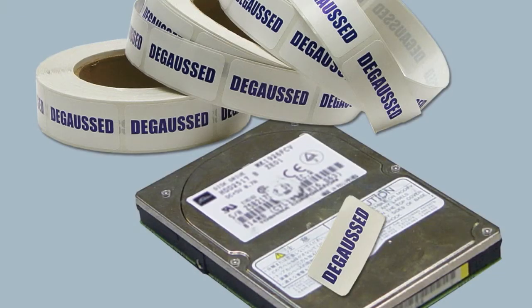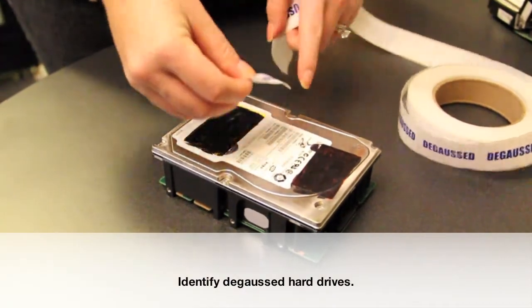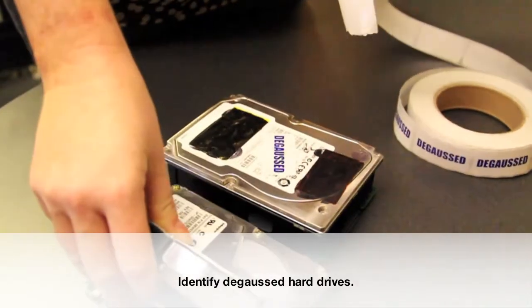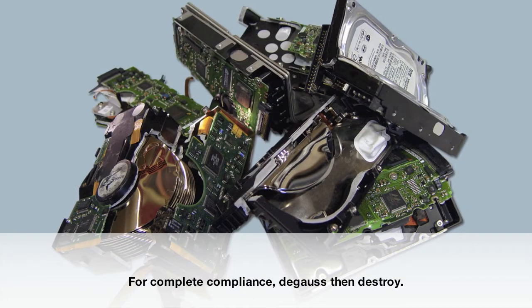Degaussed hard drives can be thrown away or recycled. Complete the degaussing process by identifying sanitized drives with the degaussed label, or by safely damaging it with a hard drive destruction device, also available from Data Security Incorporated.